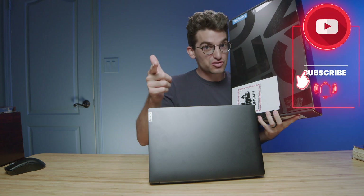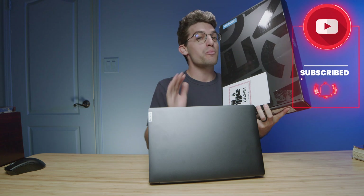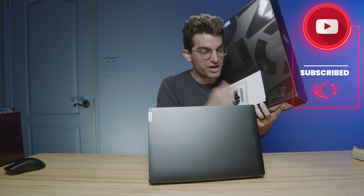We are nearly at 100,000 subscribers, and when we get there, we'll be giving away three Lenovo Legion 5 Pros. Subscribe and ring the bell so you don't miss out on the launch video of the giveaway. We're only 5,000 away — if everybody who watches this video subscribes, we will be there.